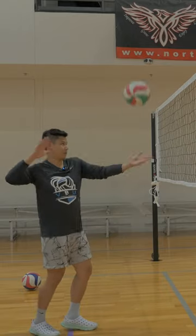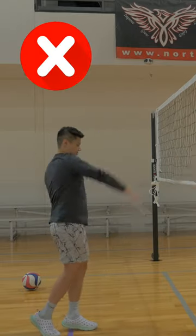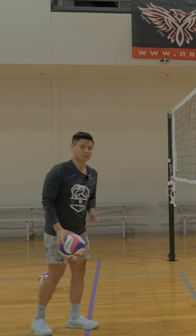So don't hit in the wrong sequence like this. Instead, do it in the correct order like this.